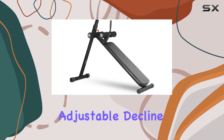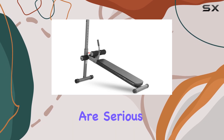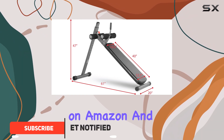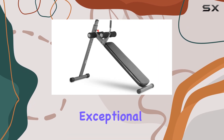The Exmark Fitness Adjustable Decline Workout Bench is a fantastic addition to any home gym, particularly for those who are serious about their core workouts. Priced at $169 on Amazon and $157 directly from Exmark Fitness, this bench delivers exceptional value for money.